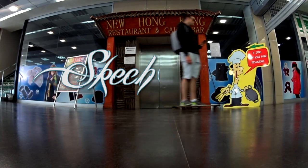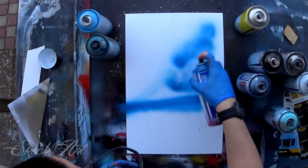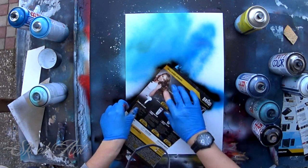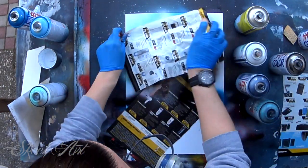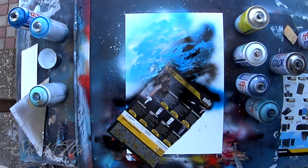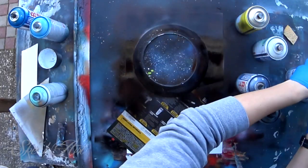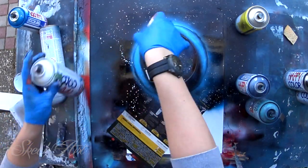Welcome to Sketch Spray Painting, Crafting and Do-It-Yourself Art. Let's go.